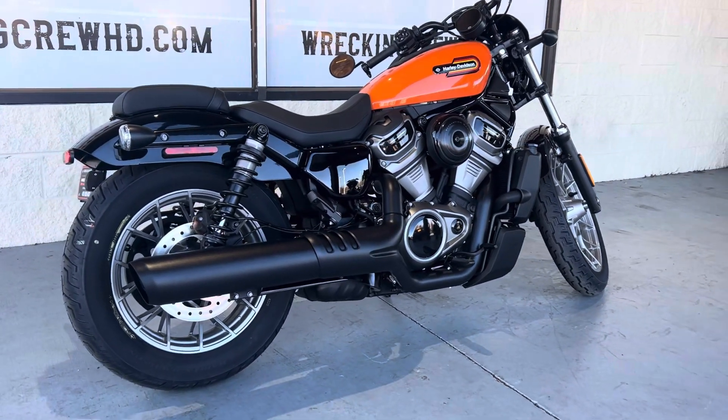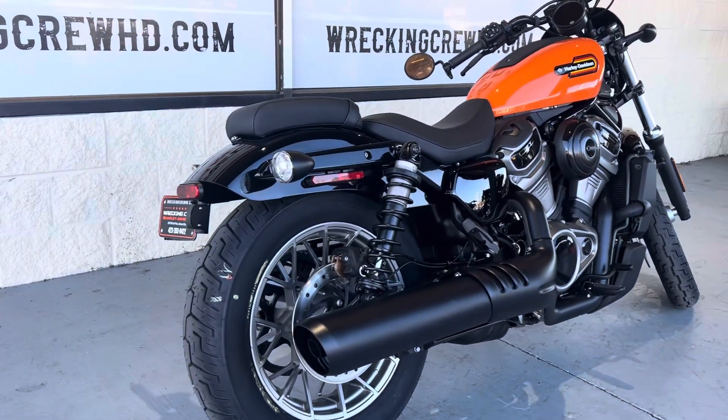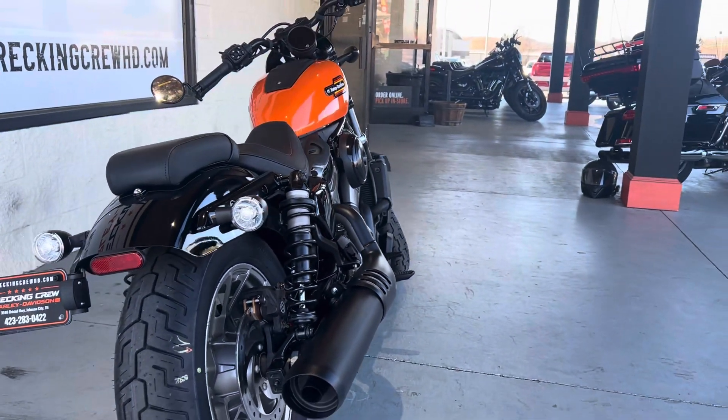Mid controls on here as well. And then you also do have a passenger pillion for those of you who do want to ride two-up.